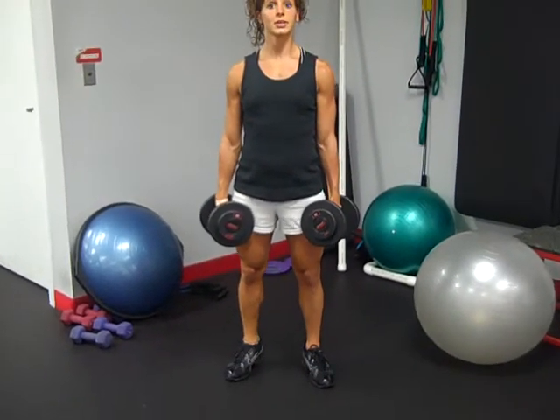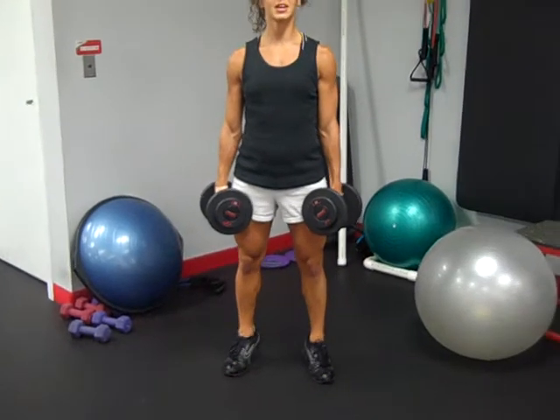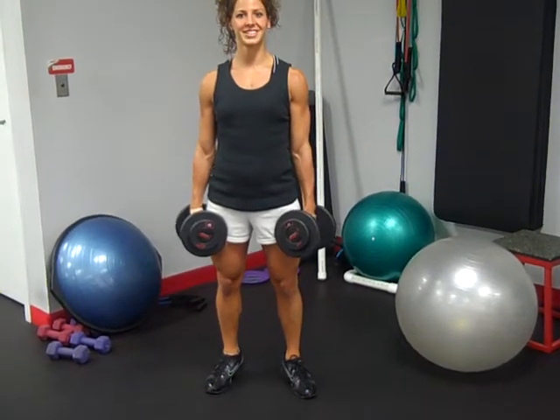You're going to come up on your toes, lower back down, up high, back down, squeezing at the top, never relaxing your heels down on the ground. Keep those heels up the entire time — that'll keep those calves firing the whole time. Then, exhale up, down.